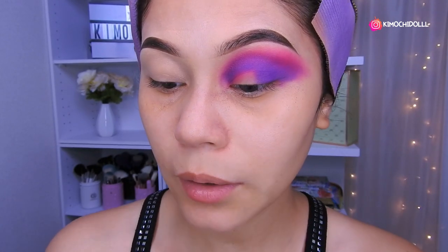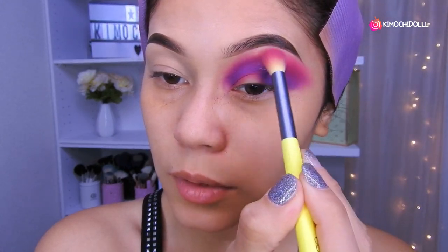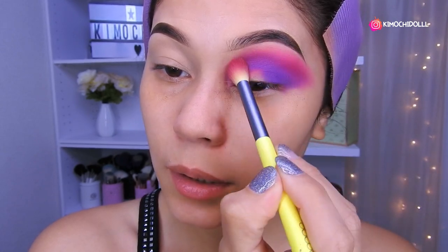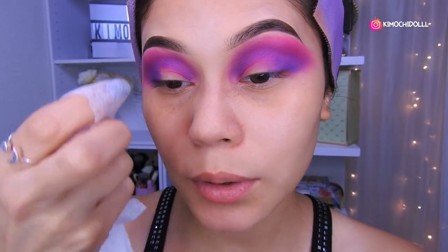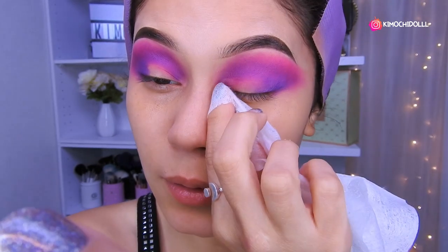Listo. Ahora vamos a regresar otra vez con nuestra brocha rosa — aquí estábamos poniendo el color rosado — y vamos a dar una pequeña difuminada a todo. Entonces voy a estar utilizando una toallita desmaquillante, o también pueden poner su corrector de frente, y ahora lo que voy a hacer es el corte.